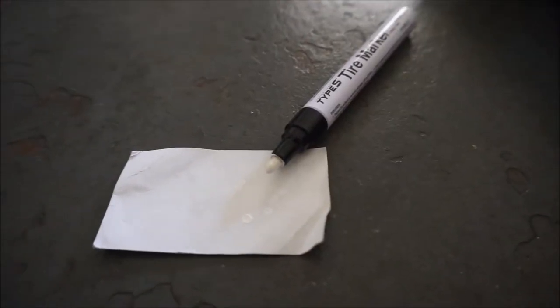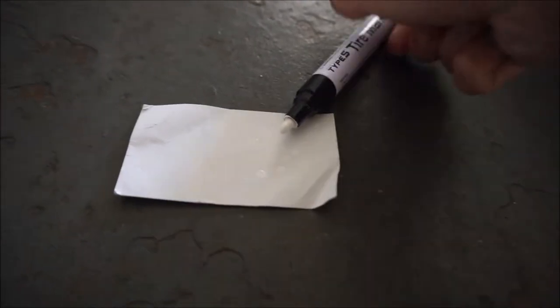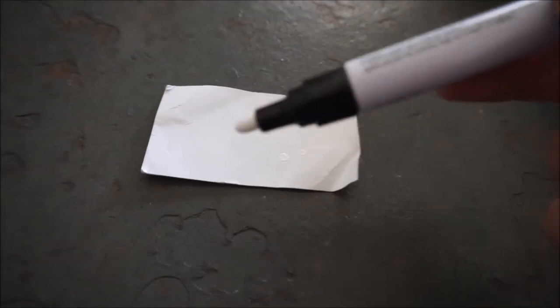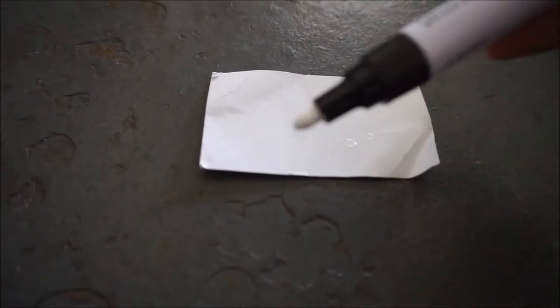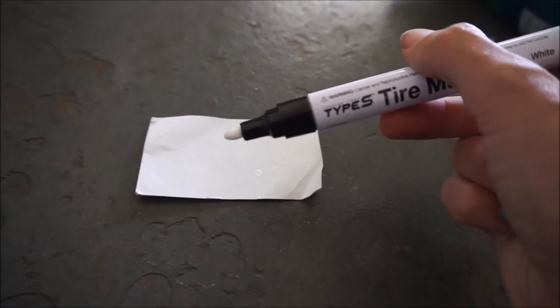We're back here with the marker. All you have to do is get it primed — it has this little tip here. What you do is simply get a little card and push down until the fluid starts to come out, and then it'll make a nice line. Now that we're primed up and ready to go, let's go back to the car and make ourselves some tire lettering.